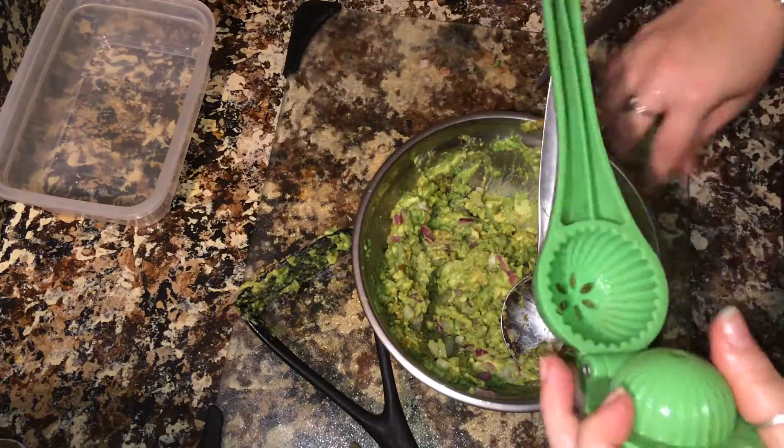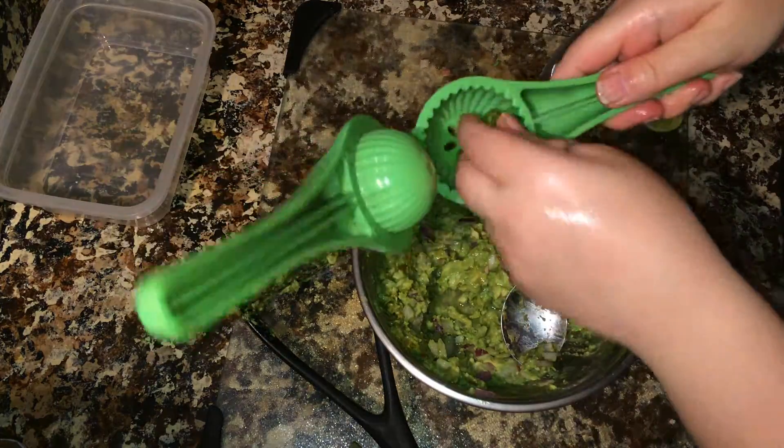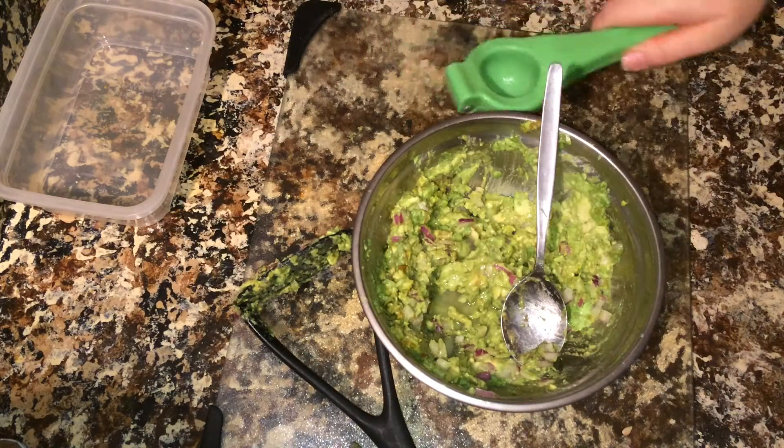Now that I've got it mashed up a little bit, I like to add my lime — the juice from one key lime. Remember, this is key lime, not regular lime. Key limes are tiny. So you've got your key lime in there.